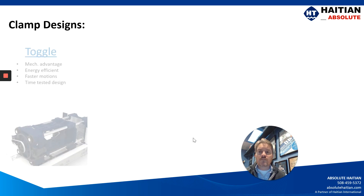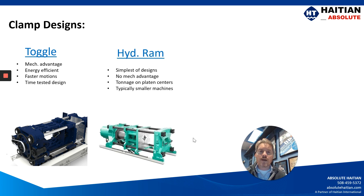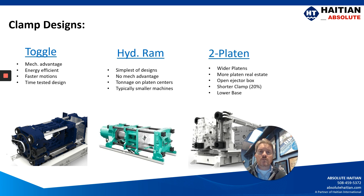Let's first look at the different types of clamp designs. The toggle is a time-tested design that's been around for decades, as well as the hydraulic ram. But over the last 20 years we've developed what's called a two-platen machine that has, for all intents and purposes, replaced the hydraulic ram.